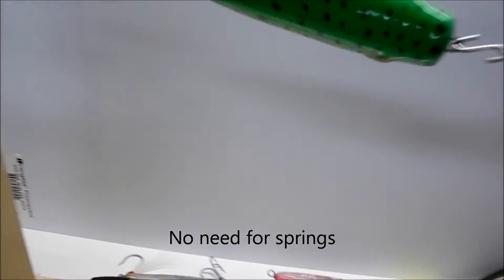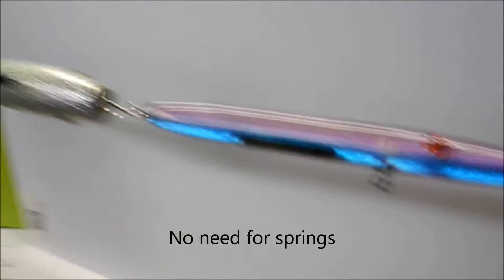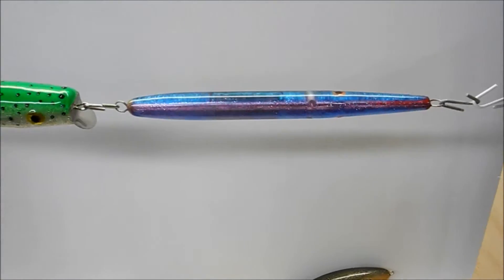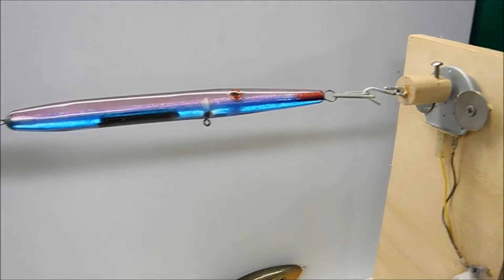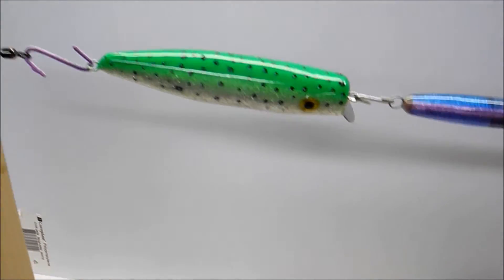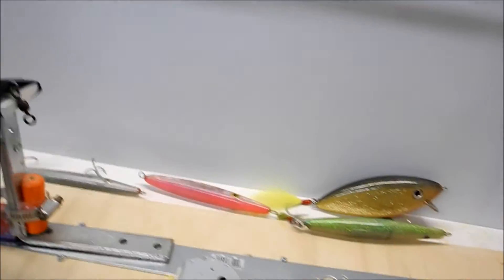If you're just doing one or two lures, you can quickly adjust it — just slide it back and tighten it up, then you can paint and do your epoxy. You can make it even longer if you want, but I only do maybe one lure at a time.